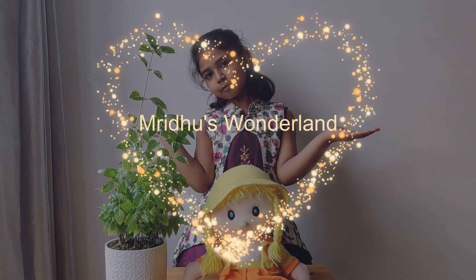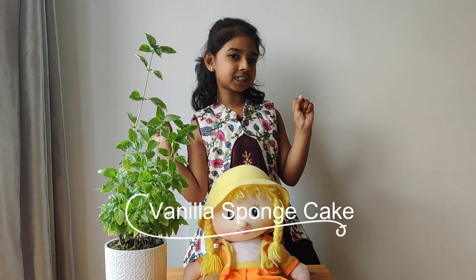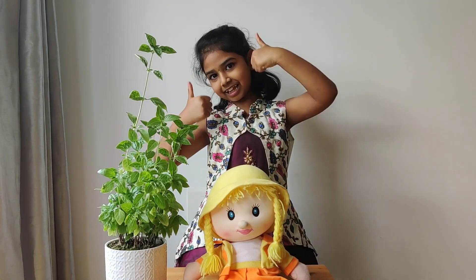Welcome to my YouTube channel, Rududu Swandala. Today on this studio is how to make a vanilla sponge cake. Are you ready? Let's get started.